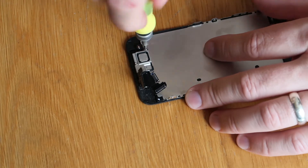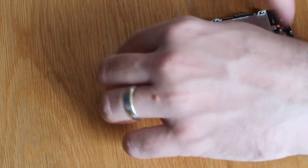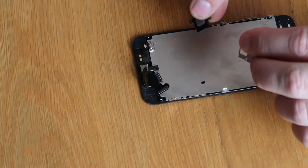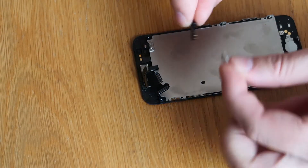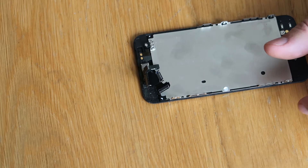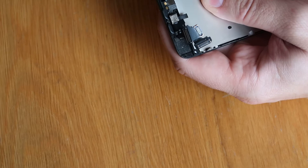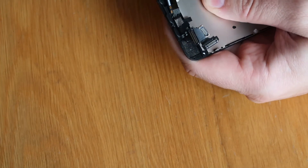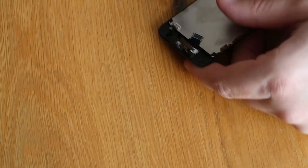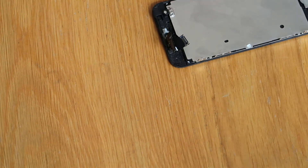So what we'll do first, we'll get our speaker assembly off. There are two screws at the top here, and then lift the speaker off — it's just a speaker and a metal bracket. This is a little bit stuck down with adhesive, so I get a small flat-headed screwdriver to pry the top part off very carefully, working around the cable, and it will pop out.